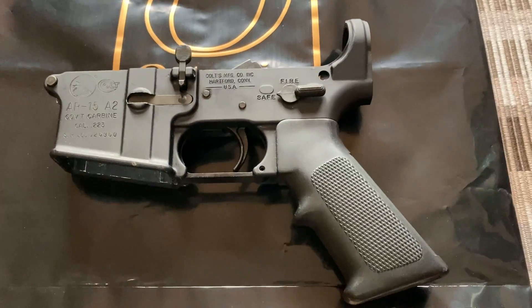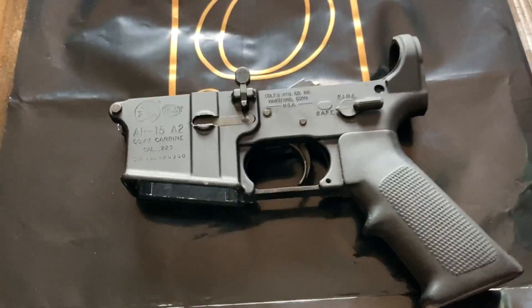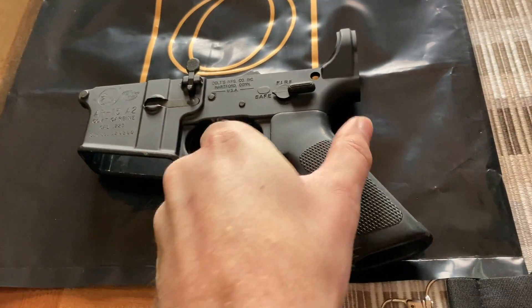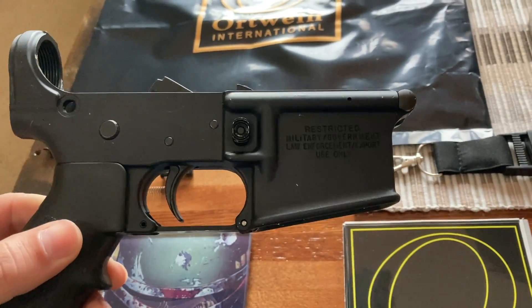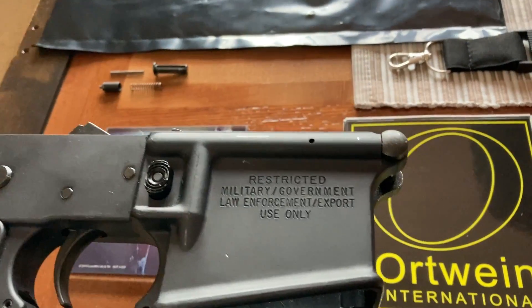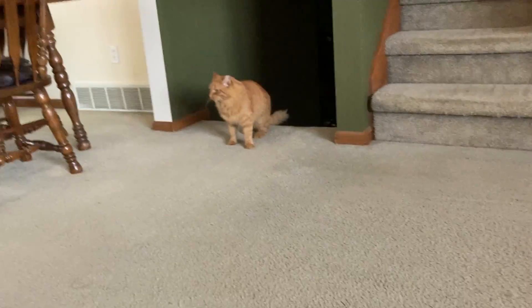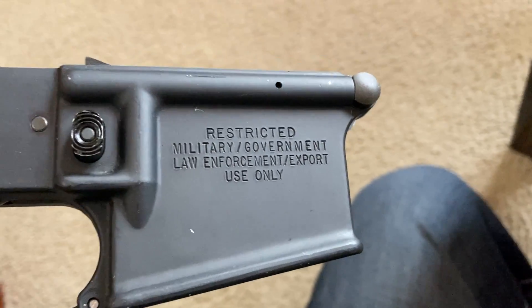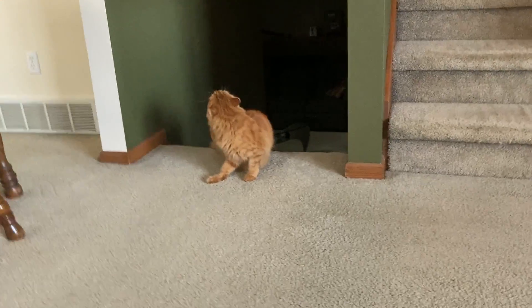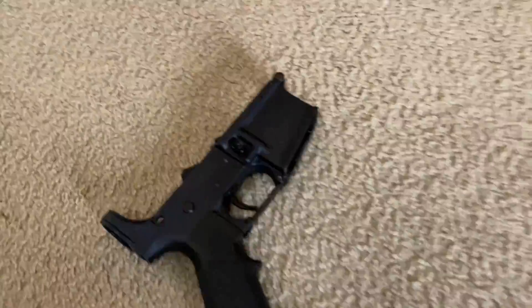We got the lower receiver — isn't that awesome? Picked it up from my buddy who facilitated the transfer. Ortwine International — if you're in West Michigan and have any firearms-related needs, go ahead and check them out. It says 'Restricted — Military, Government, Law Enforcement Use Only.' How'd we get that?